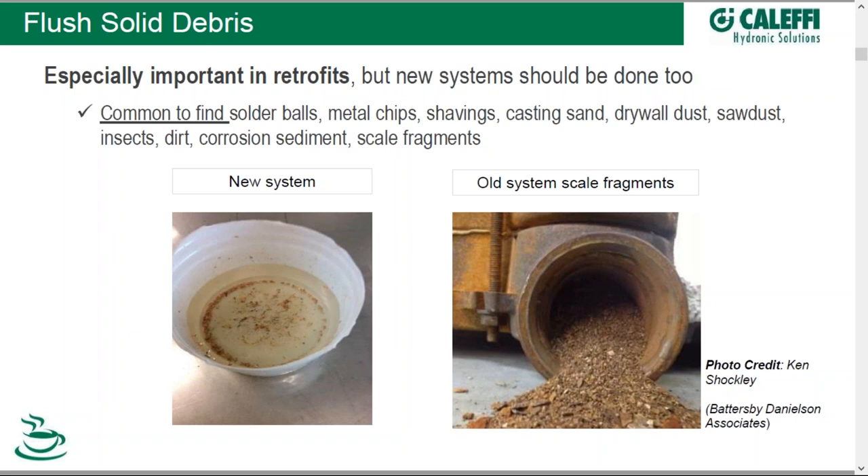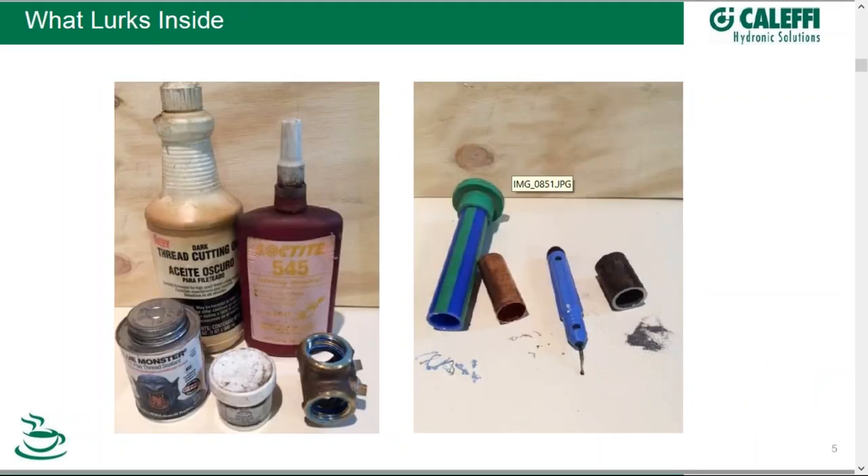You'll find scale, corrosion, metal chips, shavings, even casting sand, dust of different types, insects, and the like. Here's a photograph from Hot Rod indicating even more things that lurk inside — various types of sealants, cutting oil, and shavings from different types of piping materials, whether polymer or metal, found in even new systems.